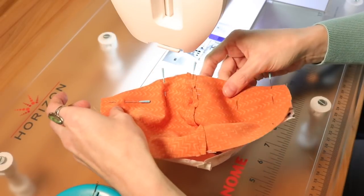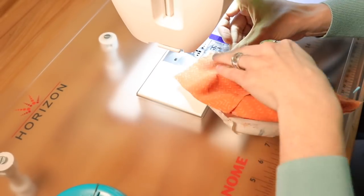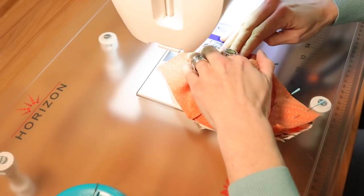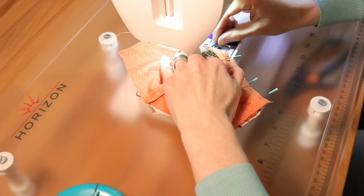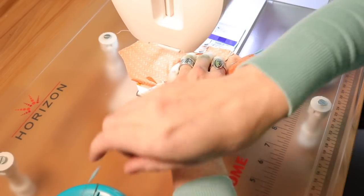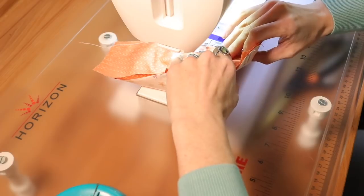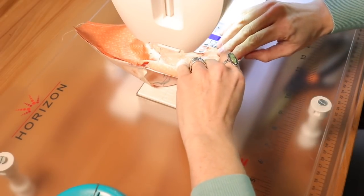Pin the top, then pin the bottom — or you can pin and sew each side separately; it doesn't really matter. Sew a quarter inch seam, back stitching at the beginning and end. When going around the bridge of the nose area, take your time — it can get a bit tricky. Just go a little slower, keep that quarter inch seam as best you can, ease around the curve, and pull out pins before you sew over them.